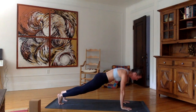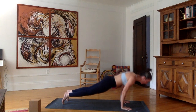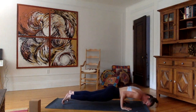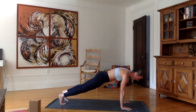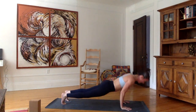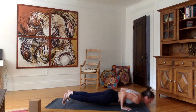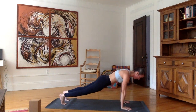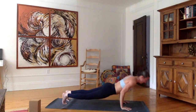From here we're going to do a little bit of push-up work — yogi push-up. As you inhale, come down into chaturanga, 90 degrees with your arms. Exhale, push up. Let's do three more. Inhale, chaturanga. Exhale, push up. Inhale, chaturanga. Exhale, push up. One last time — inhale, chaturanga. Exhale, push up.